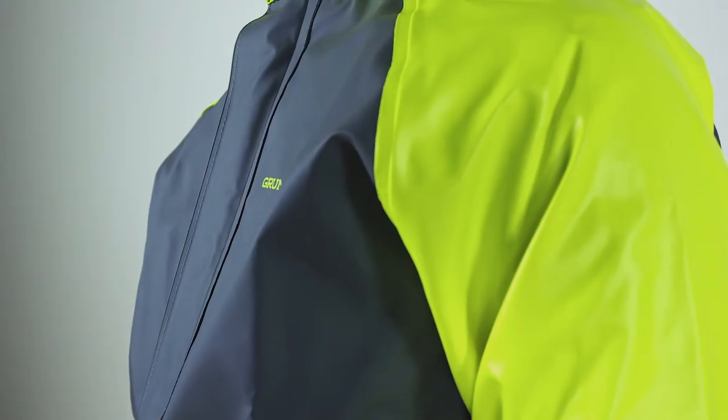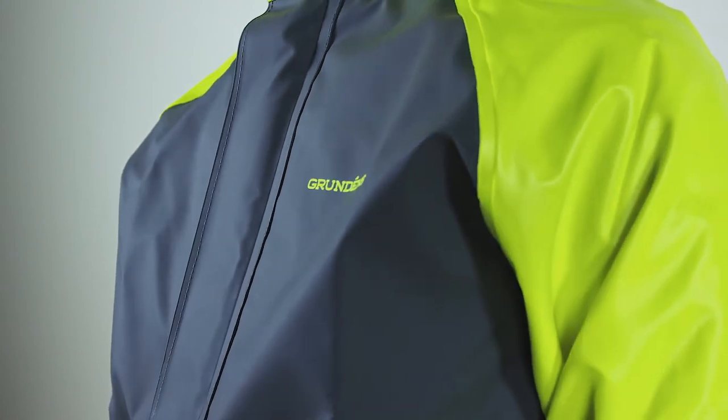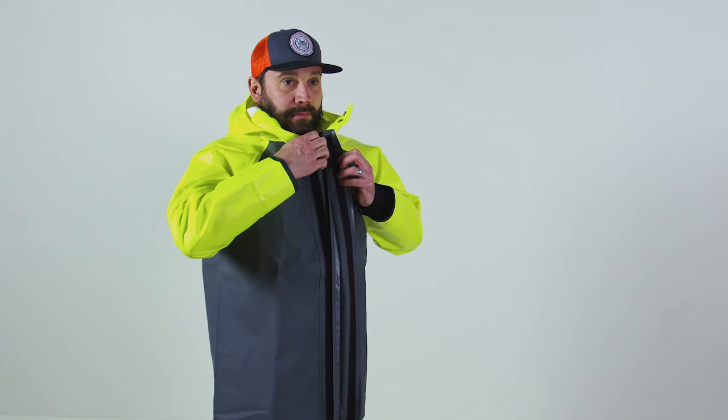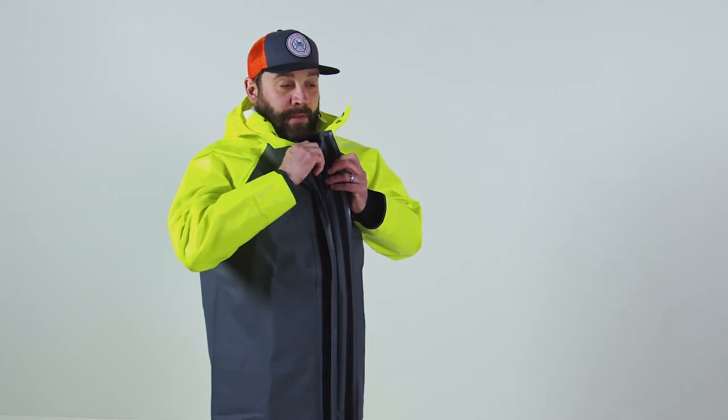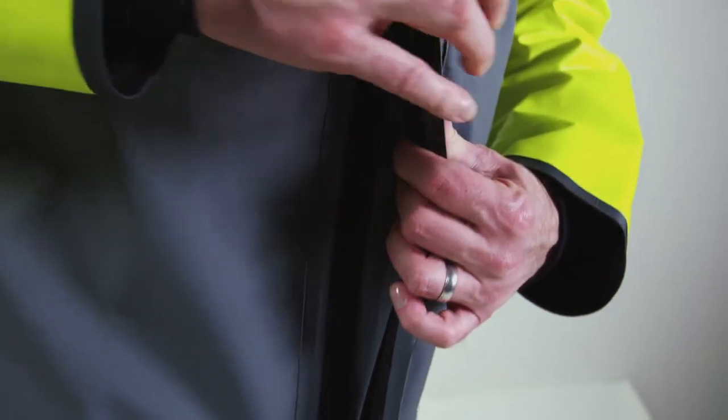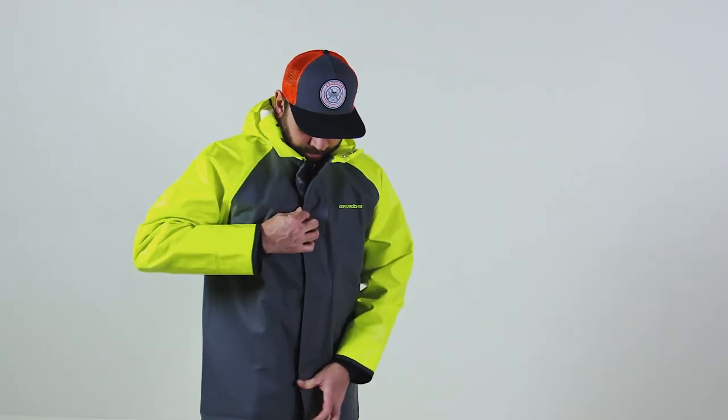We built it this way because we wanted to offer complete rinseability of the suit and we wanted to give a fisherman the chance to either hose it down on deck and have a fully clean suit for the next day, or to be able to launder it and start fresh. These fishermen fishing with pots and traps typically encounter a lot of wires, and the wires poke holes in rainwear suits.